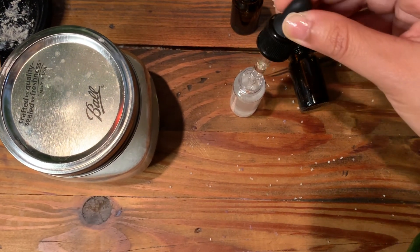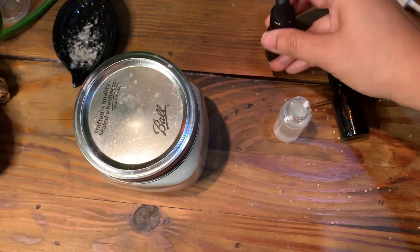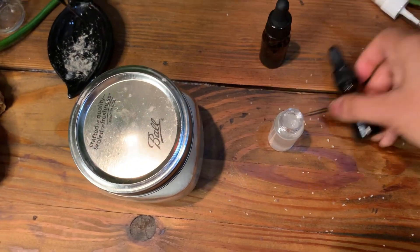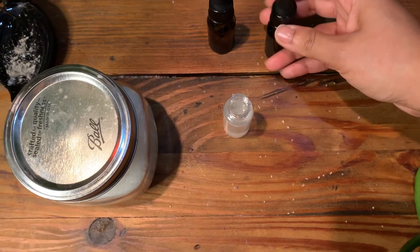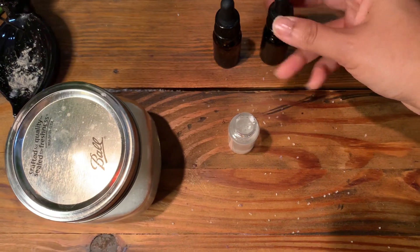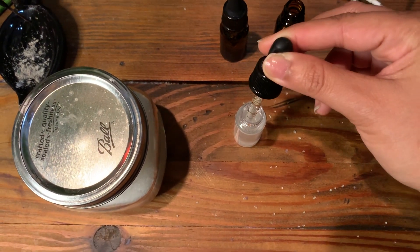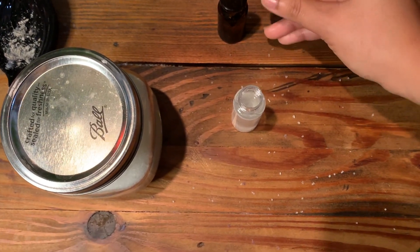I'm just going to drop a little bit in there — I'm just going to do two drops. I really want it to be really fragrant. And then I'm also going to do a drop of the protection oil that we made. This is another one that was already blended, but I added a little bit of coconut oil from the Dollar Tree just to make that protection blend really strong. I'm just going to add that in there.